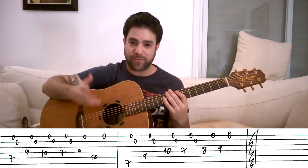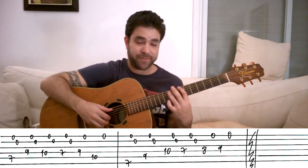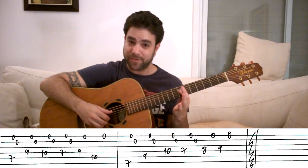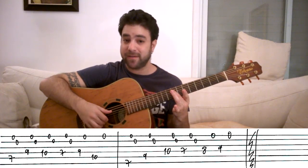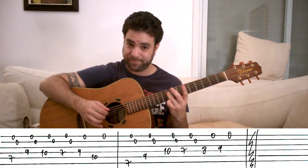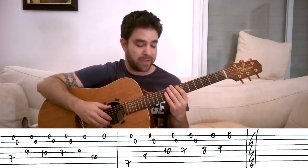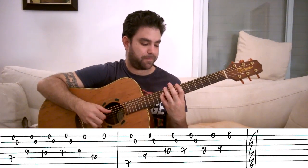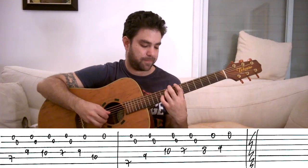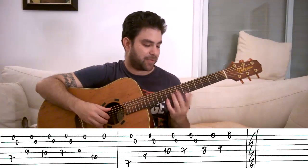After you loop the first lick as much as you want, the second riff is: seven on the sixth string then strings one and two, nine on the fifth string then strings one and two, ten on the fourth string then strings one and two, seven on the fourth string then strings one and two. Then eight on the fourth string and the first string only, then nine on the fourth string and the first string only. So you have four bass notes with strings one and two, then two bass notes with the first string alone.